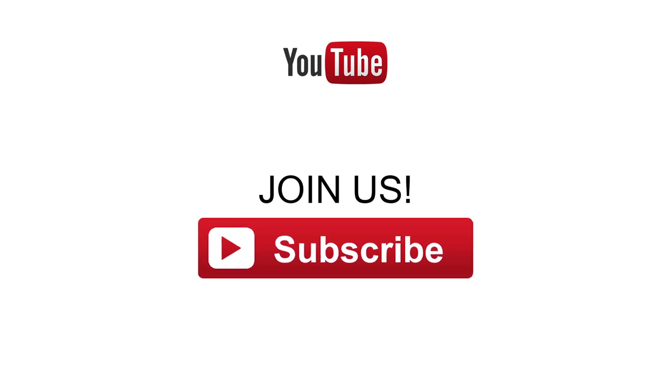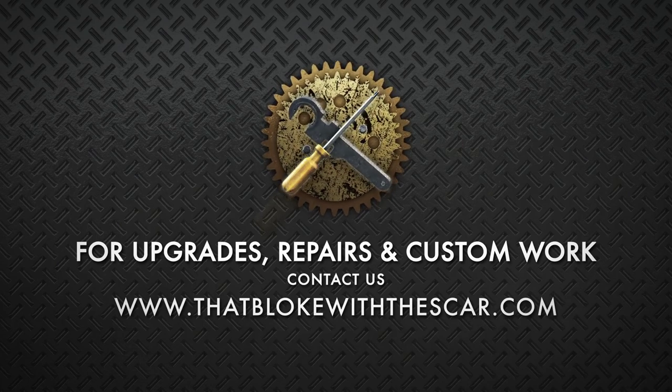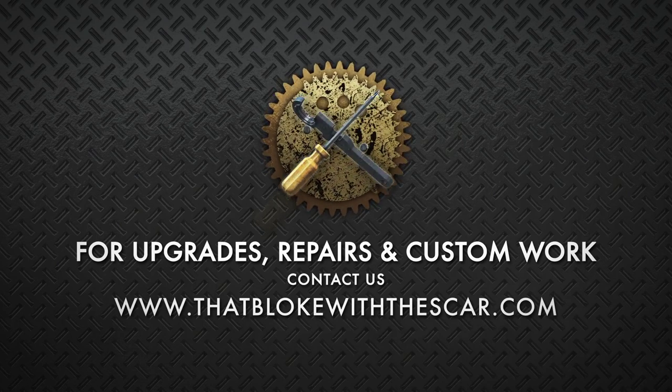Remember to hit subscribe to keep up to date with our latest content, and if you need any upgrades, repairs or custom work to your airsoft gun, why not take a look at ThatBlokeWithTheScar.com.